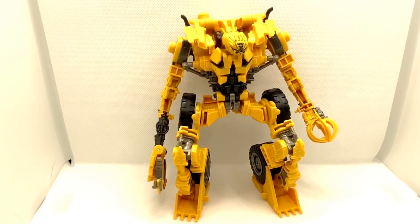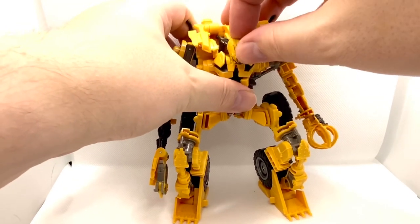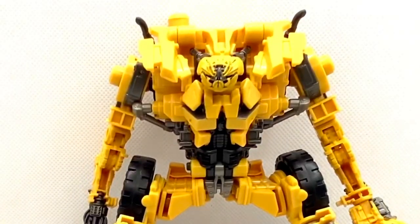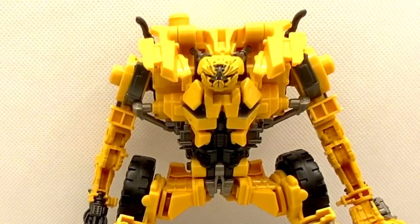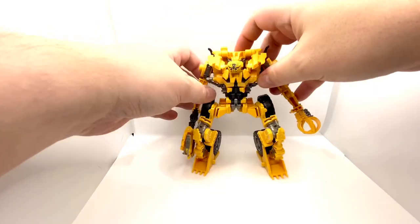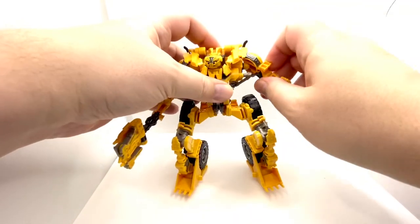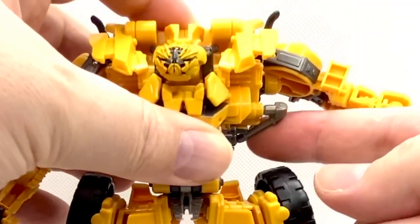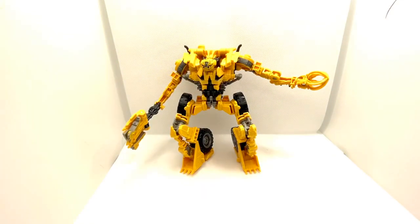Articulation. His head can go sort of up, sort of down. He can waggle it around — and check out that mug. He's not a pretty boy, is he? His arms can sort of come all the way around, but they are annoyingly hindered by this bit of sculpted detail, which is somehow on this figure both a blessing and a curse.